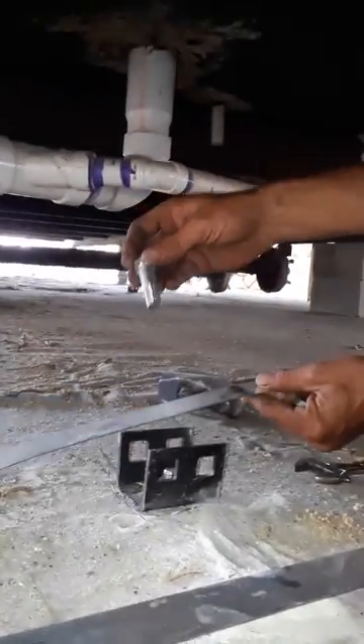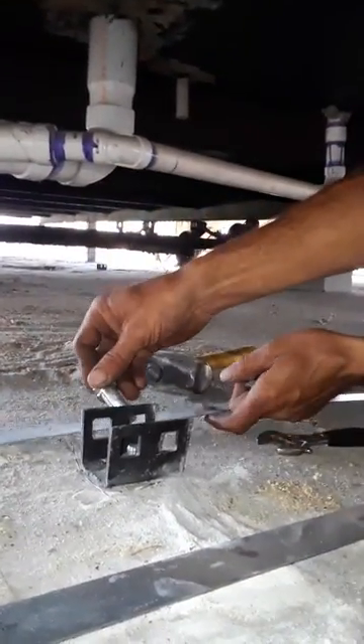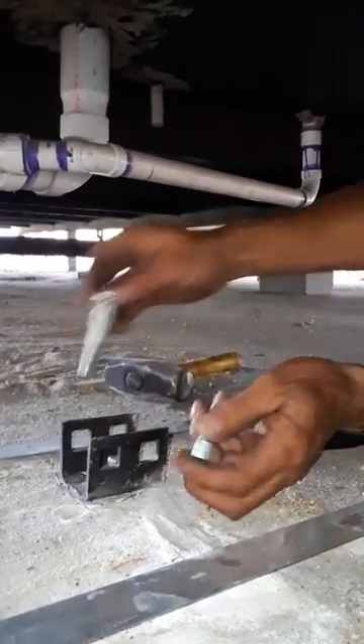What we're doing here is we're strapping down a trailer. These are hurricane straps, and we're showing you the process of how to properly install them.